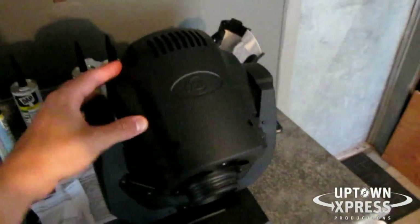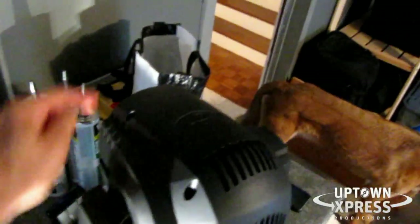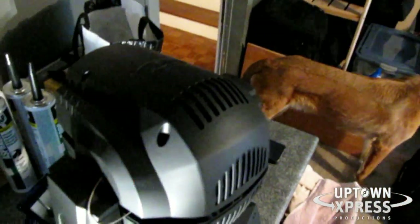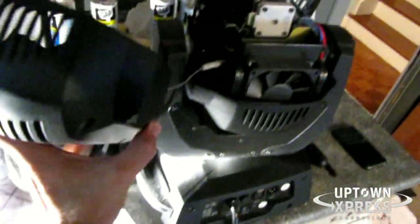There are four screws up here — one, two, three, four. You simply unscrew those and take off the housing. Don't unscrew them too much because there's a washer underneath that keeps the screw in place so you don't lose them. Don't actually remove the screw — unscrew it just enough so that when you lift it up it comes off. The screws are held in place by a little plastic piece inside.